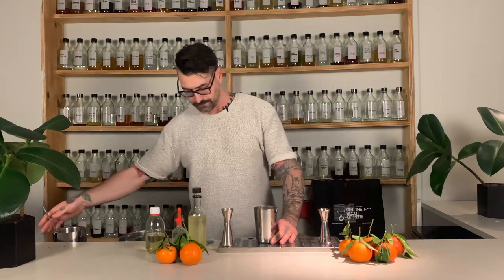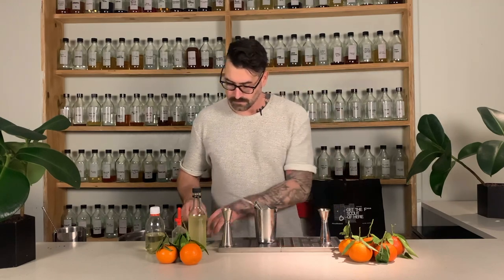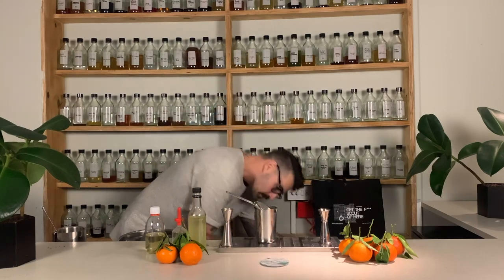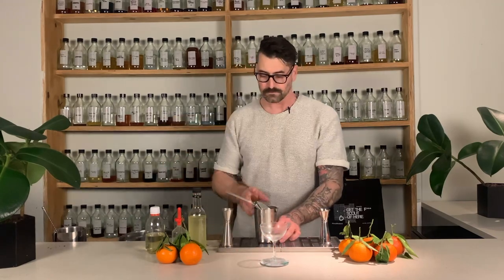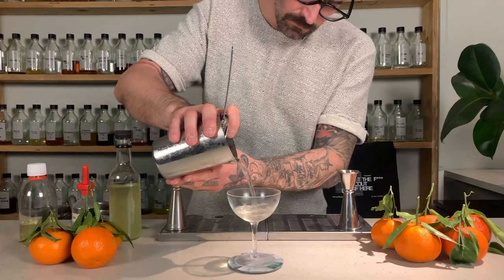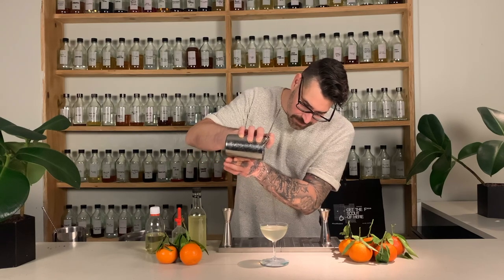We're going to add a little bit of water - there we go. And into my lovely martini glass. There we go - look at that, deceptively simple.